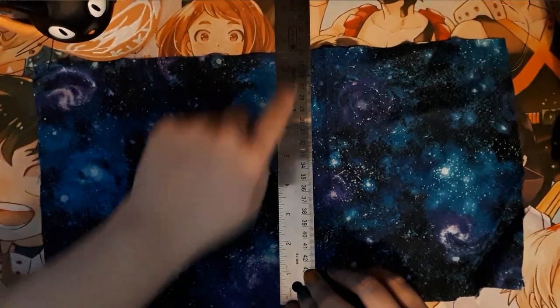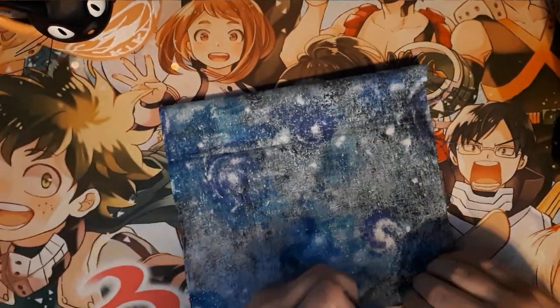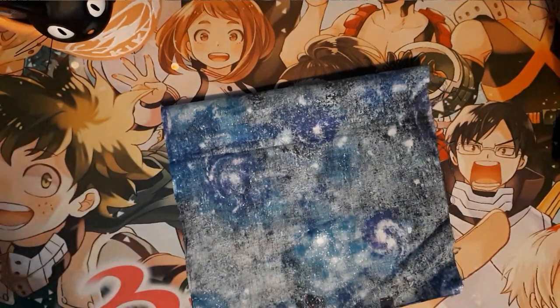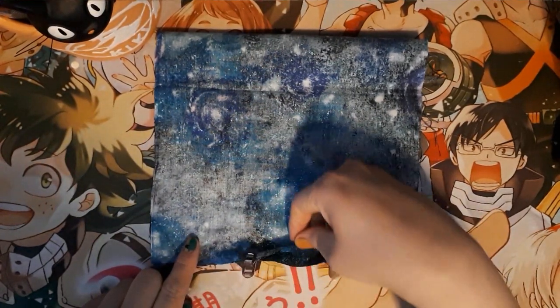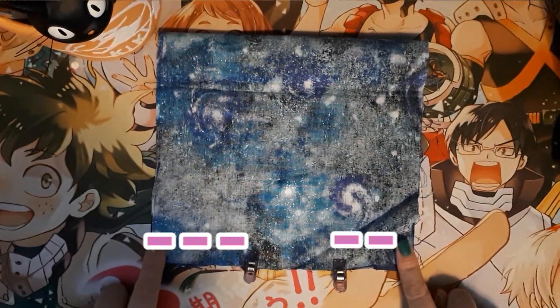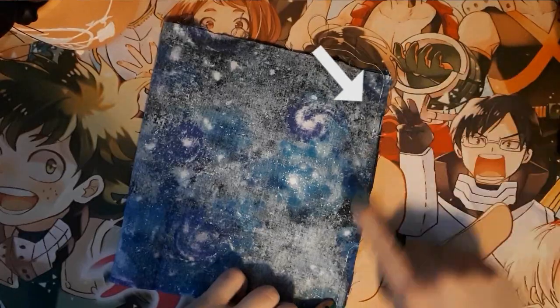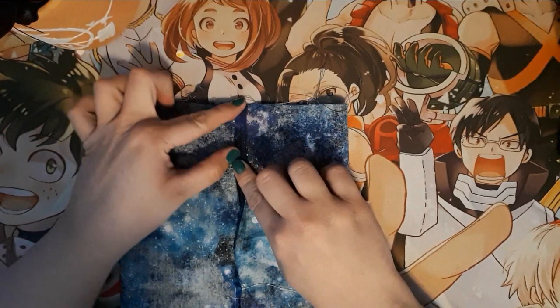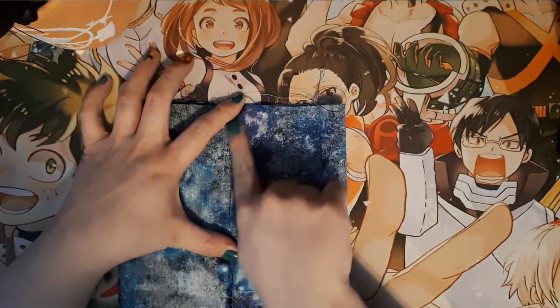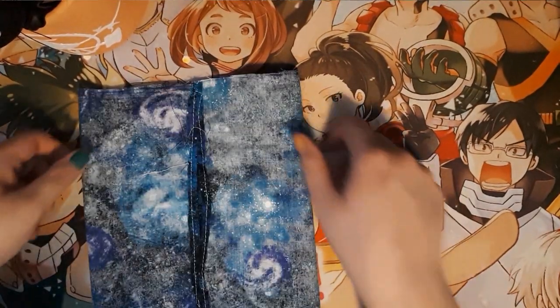Once your fabric is cut, flip it over and fold it in half. Pinch the two sides and sew them, but make sure to leave a small opening so you can flip the fabric inside out later. Once those sides are sewn, bring the sewn edge to the middle. Then put the flaps down and sew all along that line to get a nice clean edge.